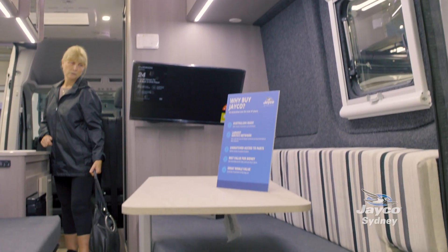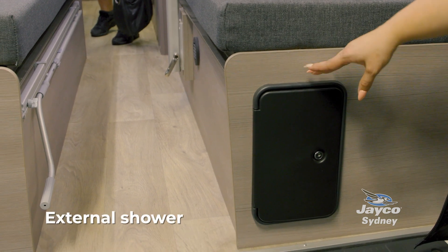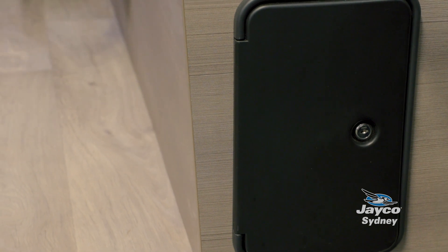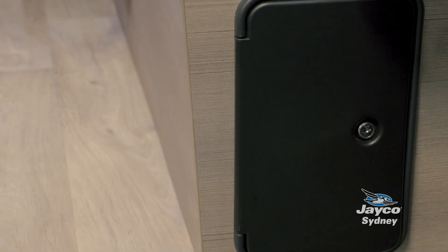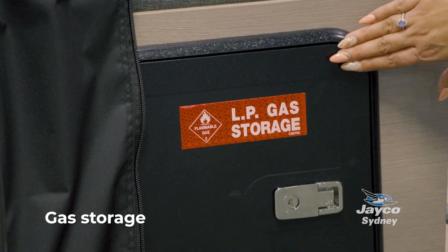A really great feature is this external shower — but don't think of it as just an external shower, think of it as an extra tap. You can wash your fishing rods off, wash the dog, or wash those feet when you come in off the beach. It's a perfect addition. Your four-kilo gas bottle sits in this gas storage space.